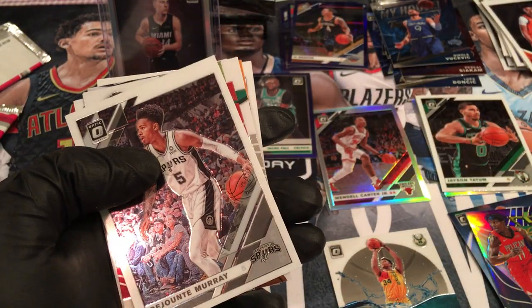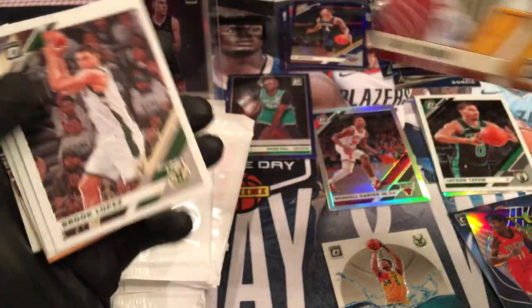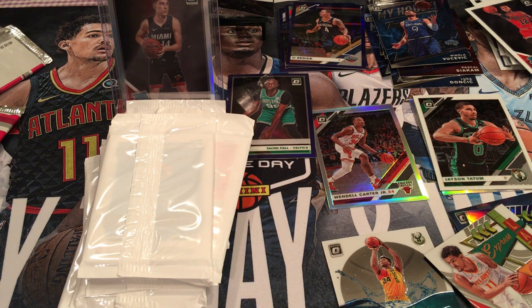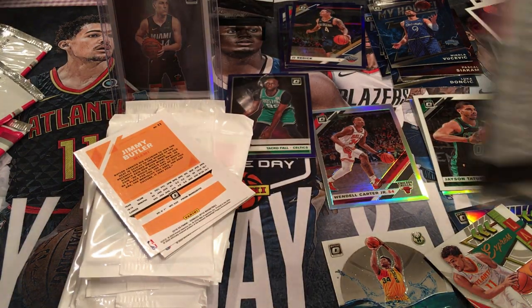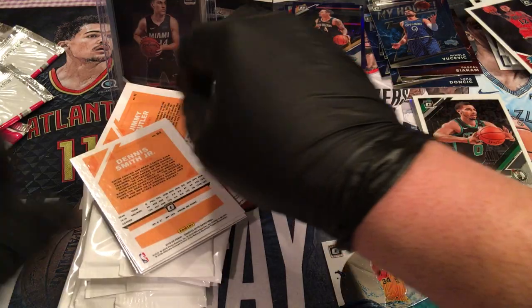Still nice cards — they're probably going for like a hundred bucks a piece. Trey Young Express Lane — I'll take that insert. Daniel Gafford. Kevin Durant. That was a nice little multi-pack break. Please don't let my stupid phone run out of memory — it happened on the last video. I know everyone says to download your videos and get them off your phone, but I've got all kinds of videos of my kids I always show at family functions.